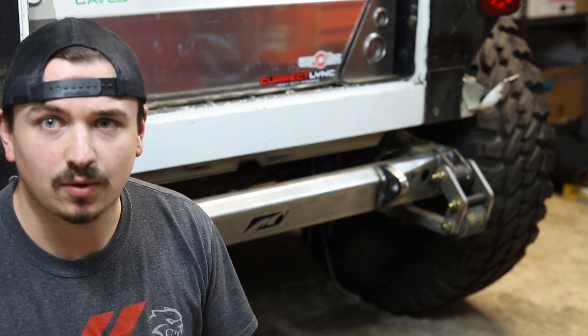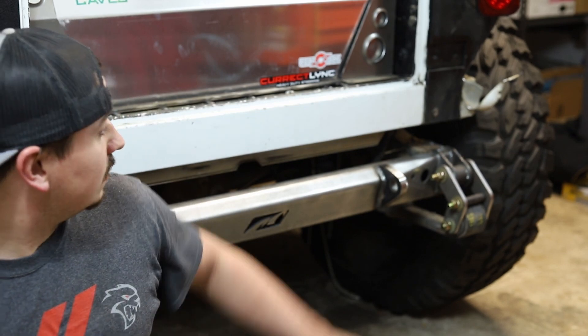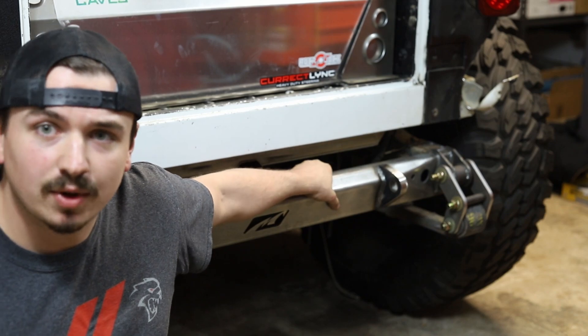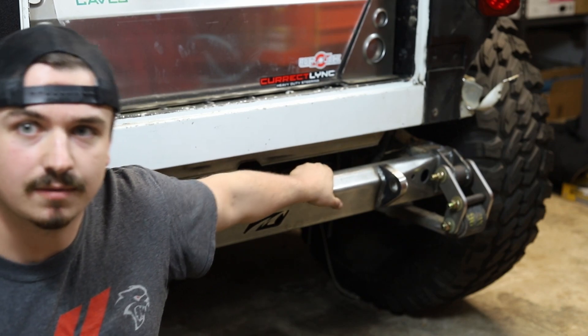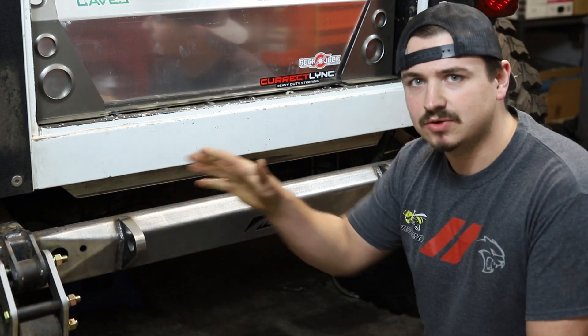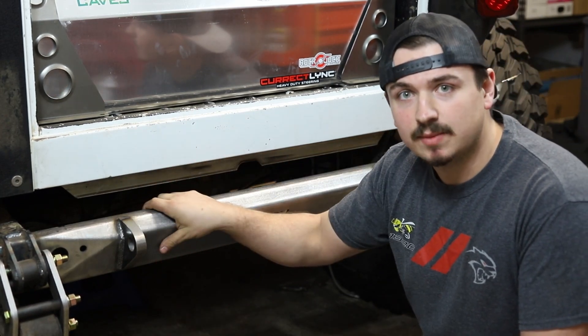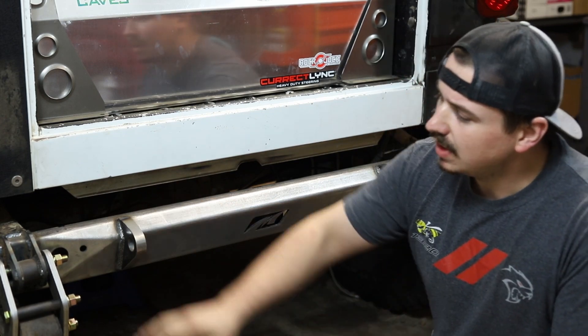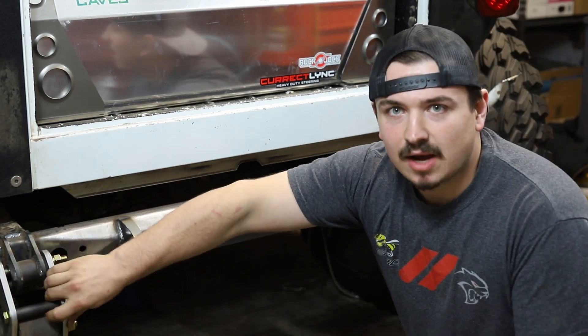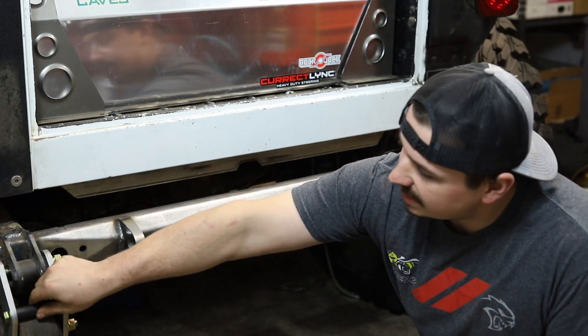Rock crawling, Jeeps, Toyota, anything you might like, you'll probably find it on the website. So we're going to check out this MotoBuilt rear stretch kit right here. The things that come in the box are the actual bumper slash crossmember, because this does replace your rear crossmember on the YJ. You're going to have these shackle mounts here, and then you're going to have these tube inserts here.